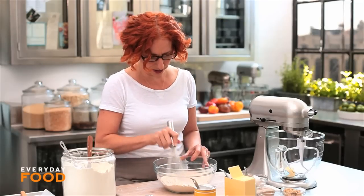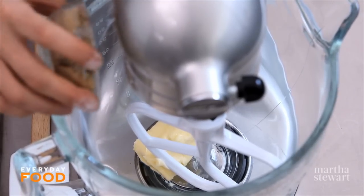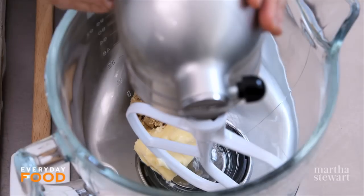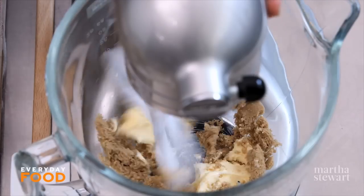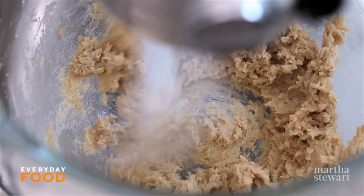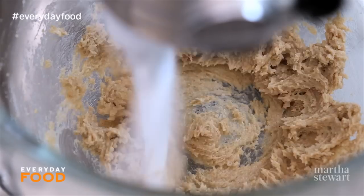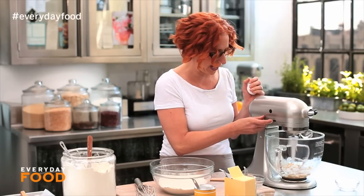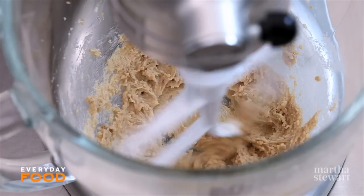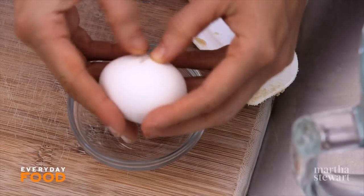Whisk until everything is well combined. Then in a mixer or even by hand, combine four tablespoons of unsalted butter at room temperature with a quarter cup of light brown sugar. Beat until light and fluffy. It's a pretty low-butter cookie — you could do this by hand with a little elbow grease if your butter is really at room temperature. When I was young I used to bake by hand but never understood about room temperature butter, so I'd really struggle and the butter would slip around the bowl. Make sure it's room temp.